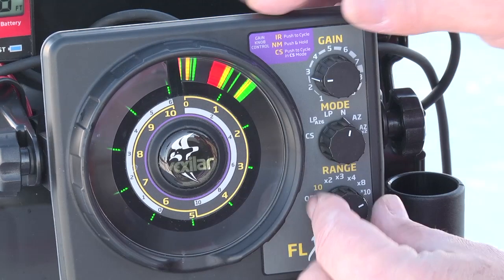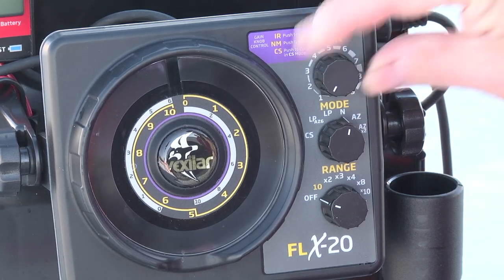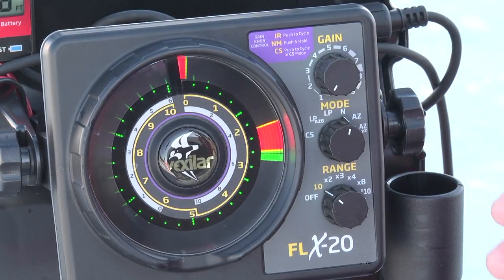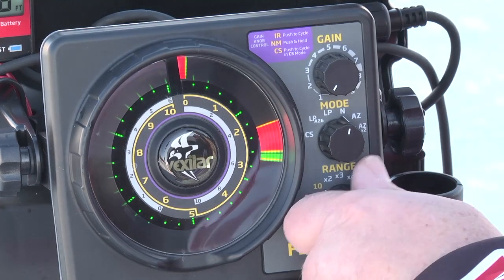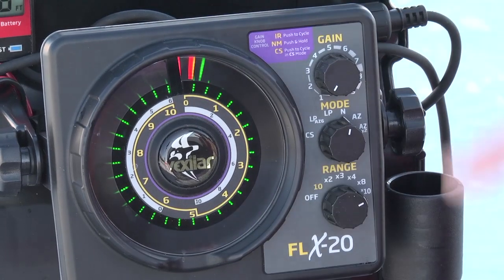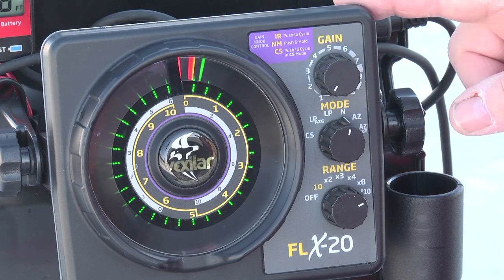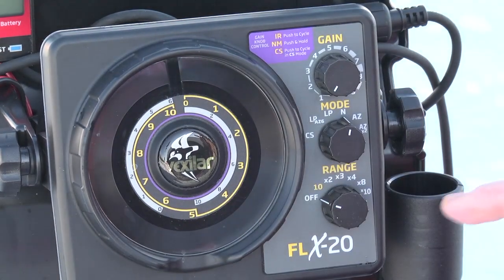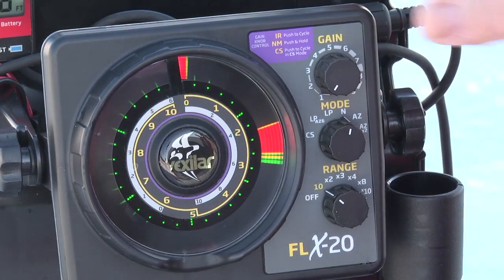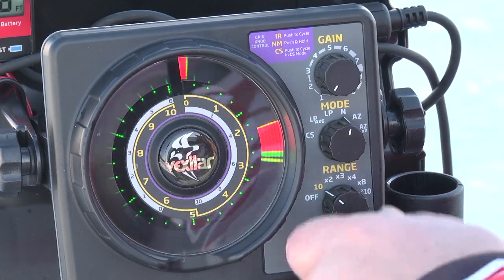The way you get to 300 feet is really quite simple. You turn your gain knob all the way down to zero, push it in, and turn it on. Now everything here is multiplied times 3, so it'll be 30, 60, 90, 120, 240, and 300. It'll stay in the secondary tier mode unless you turn the system off and turn it back on again. Just to repeat — if you want to have access to the 300-foot ranges, you press in the gain knob and turn the system on. Now the 10 basically becomes a 30. For the anglers that want to fish in super deep water, this is a very nice feature.